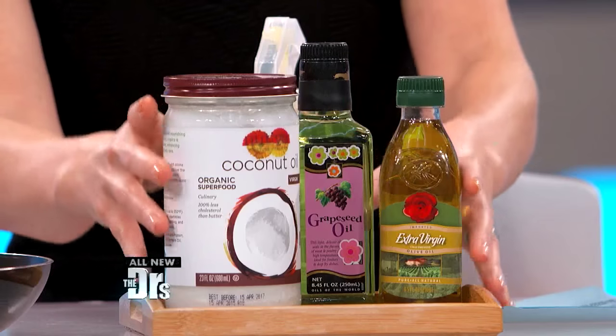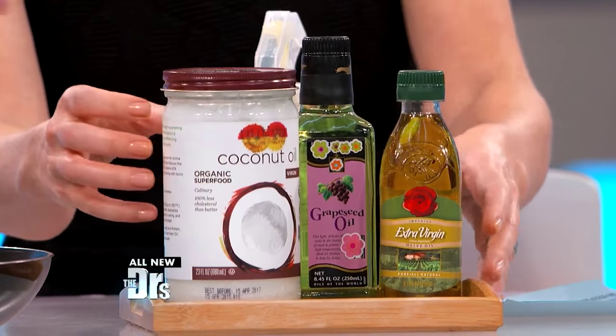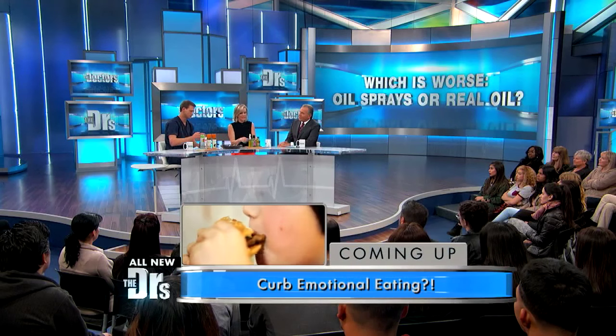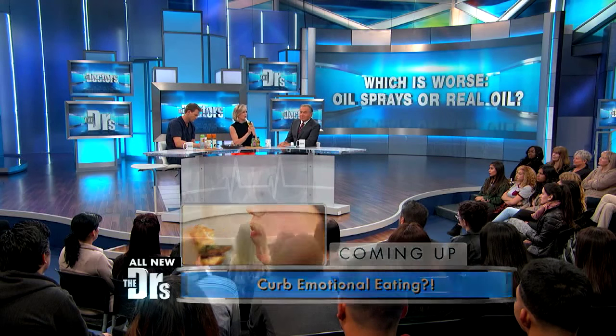But if you want to DIY, you can take a cup of your real favorite oil — and if you're talking about coconut oil, remember that's going to be solid at room temperature, so you have to heat or warm it — and then just a tablespoon of water, add it to a spray bottle.